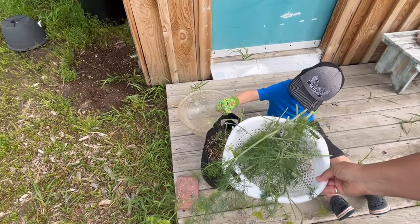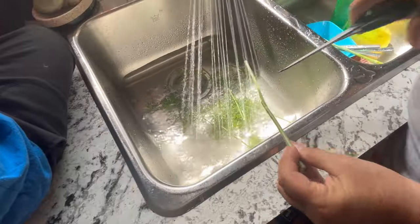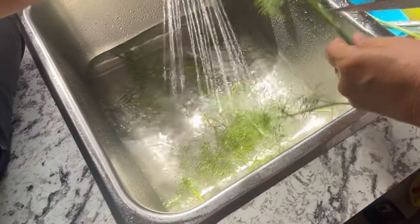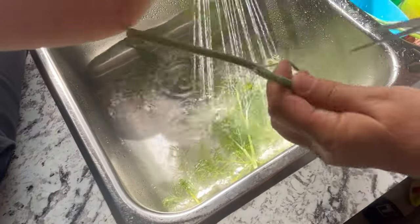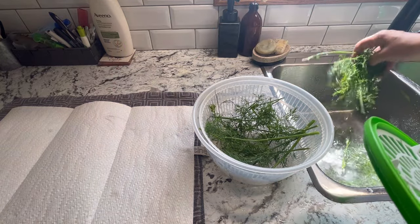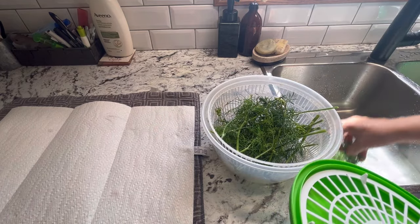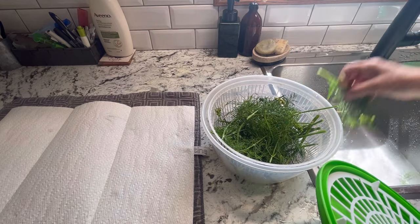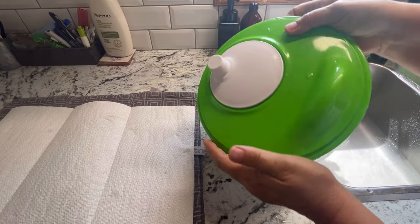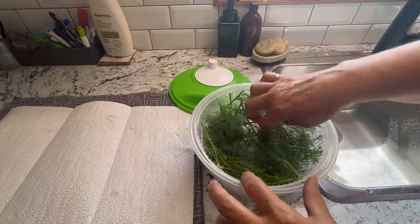We'll bring this into the house, wash it up, cut some up for fresh, and see if we can freeze the rest. Now I'm just going to try and spin out as much of the water as I can here — should be able to get all this into one load. Man, it just makes you want to have dill pickle chips right now.